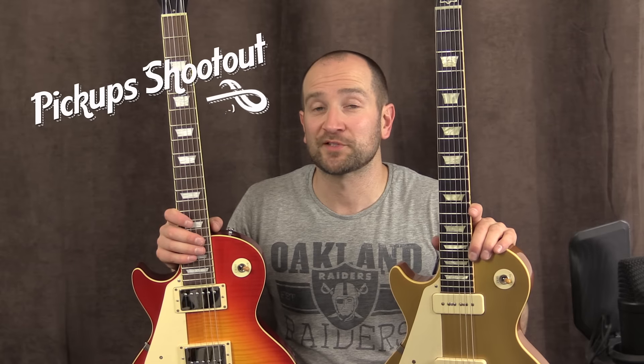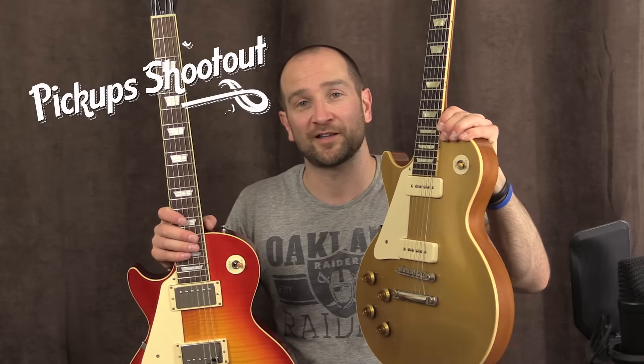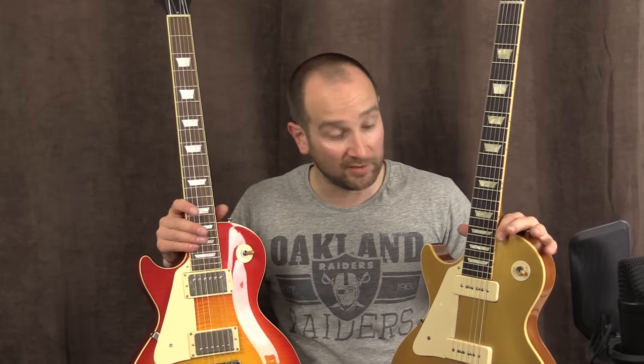Howdy folks, this is Shane. I thought it would be time to do a shootout between a guitar loaded with P90 single coil pickups — this Gibson gold top right here, it's a 56 reissue custom shop — versus this. This is a 58 style Gibson guitar made by Tokai in Japan. It's a fantastic guitar, made to spec like they were in the 50s, so it's very, very accurate, as is this. I thought this would be a good opportunity to see which sounds better. Leave your comments below. Let's go.